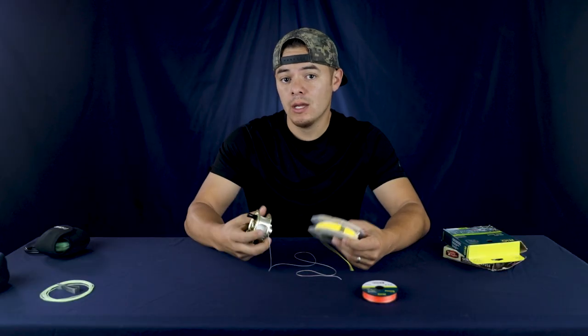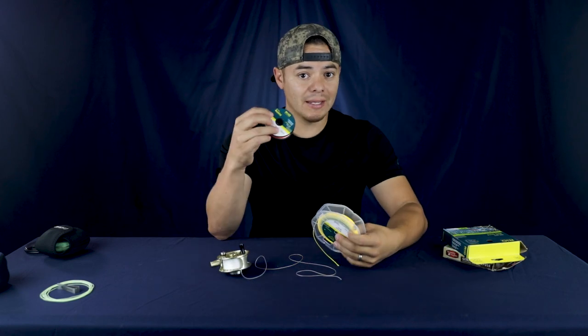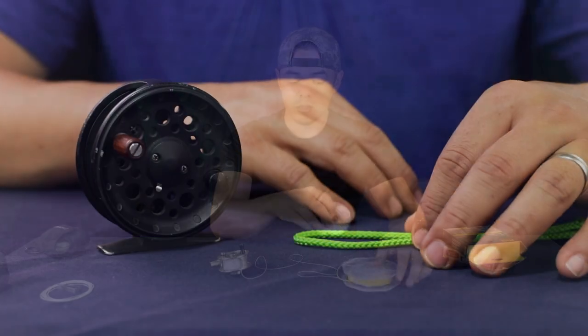The first portion of the rod assembly I want to discuss pertains to your reel. Your fly reel carries your fly line. What you may not know is that your fly line is connected to what is called backing — we covered backing in module one. Backing is first connected to your spool before you connect it to your fly line.